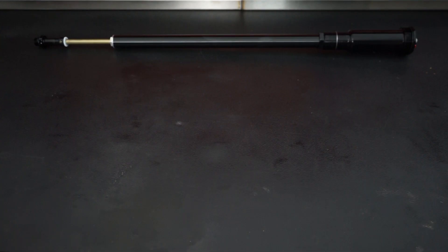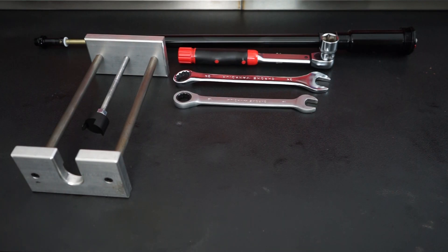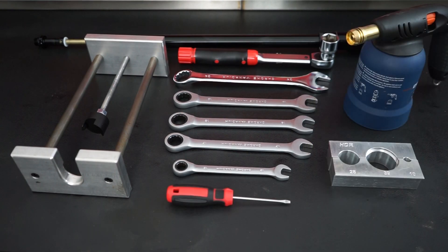To fully service your cartridge kit you'll need a compression cap tool, a torque wrench and a 24mm, a 19mm, 18mm, 17mm and 12mm wrenches, also a small flat screwdriver, a blowtorch and some soft jaws.